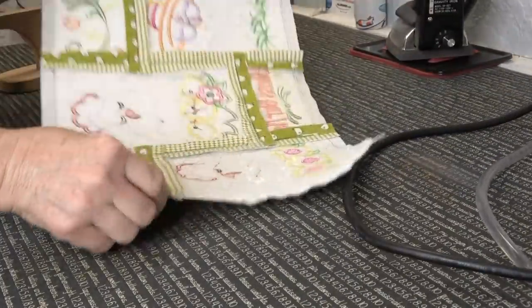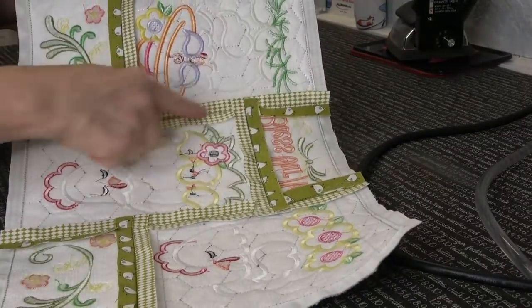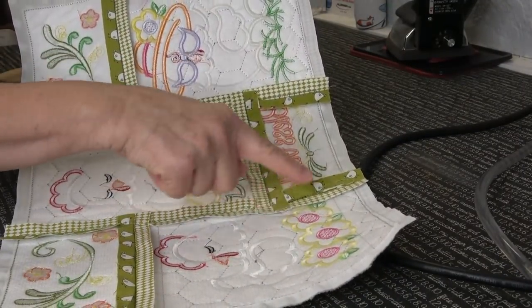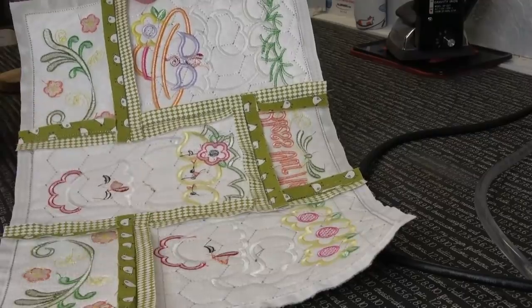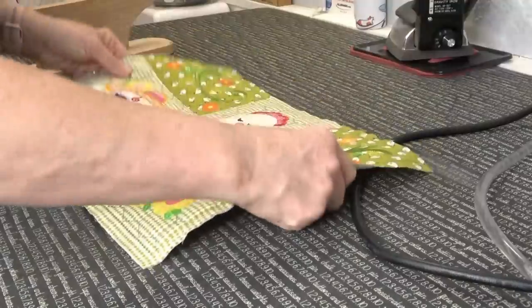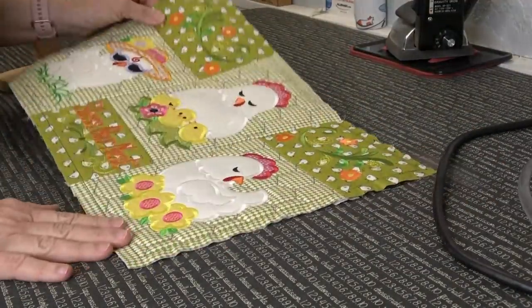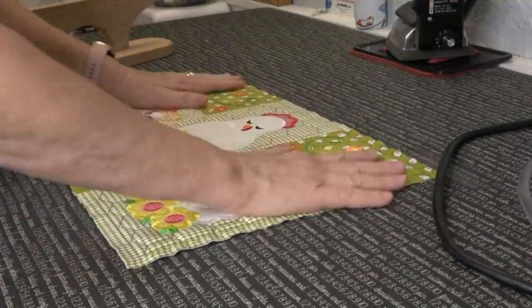Now all your seam allowances are laying open and flat, and where you've got these thick junctures they're laying nice and flat as well. From the front it just looks amazing — so flat and so pretty.